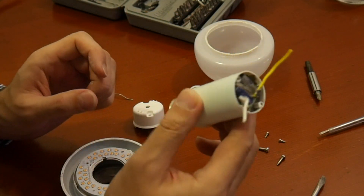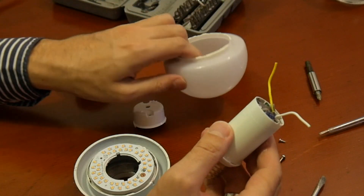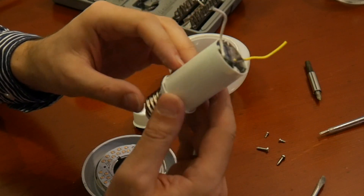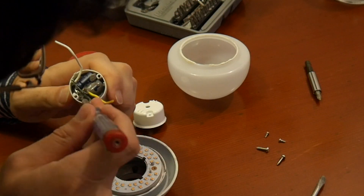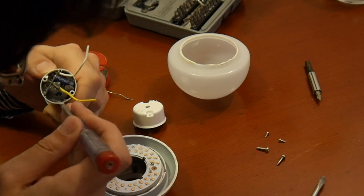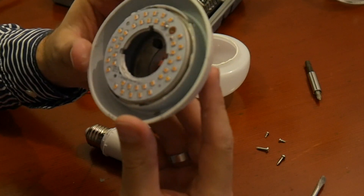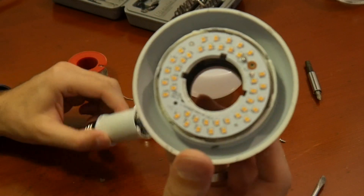The funny thing is, this is actually slightly serviceable. But of course it's not intended to be serviceable. With no extra effort, this could actually be made serviceable if it were not glued in there. There's some gunky stuff all over here. But in case you wondered — for anyone watching at home — this is how an LED light bulb looks inside.